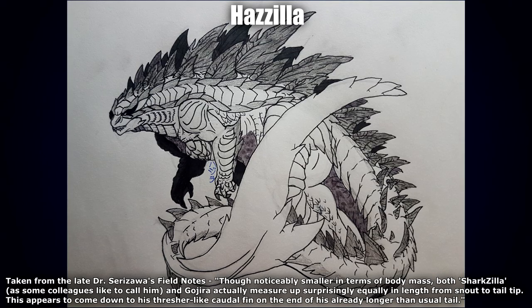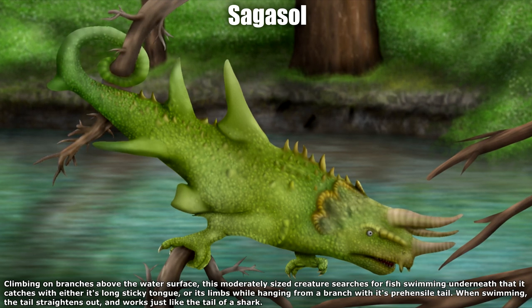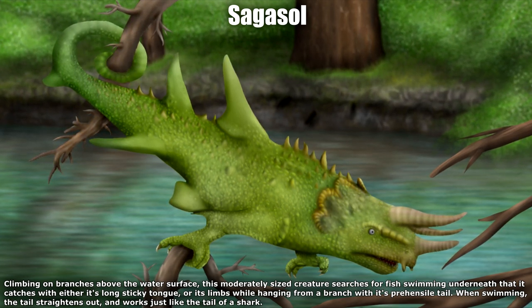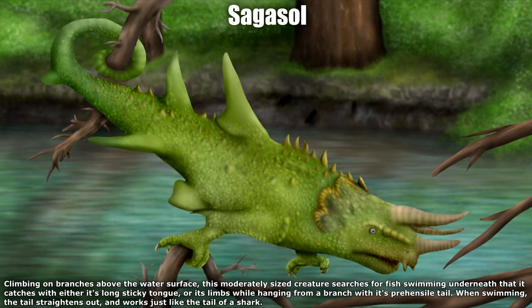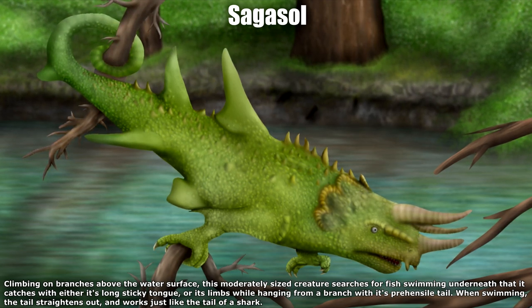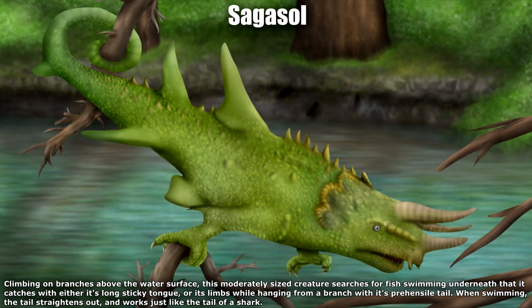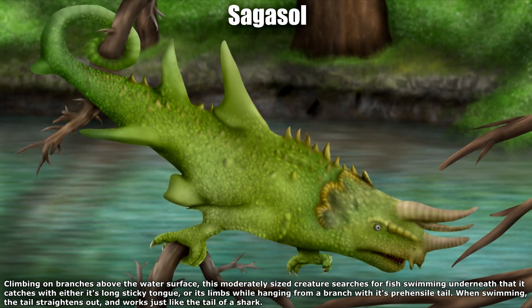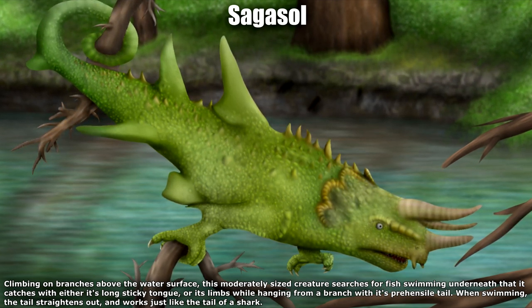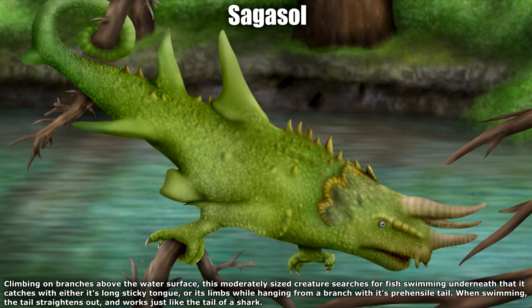Next up by Sagasa we have the Jackson chameleon and nurse shark, climbing on branches above the water surface. This moderately sized creature searches for fish swimming underneath, catching them with its long sticky tongue or limbs while hanging from a branch with its prehensile tail; when swimming the tail straightens out like a shark's tail. I absolutely love the texture — Sagasa did a fantastic job with overall texture and shading. It looks very bumpy, the coloring looks very rich, and the eye is very 3D-looking. The great big chameleon tail with dorsal fins adds so much mass, and the big yellow crest and spikes are a lovely addition.